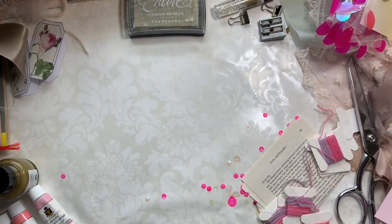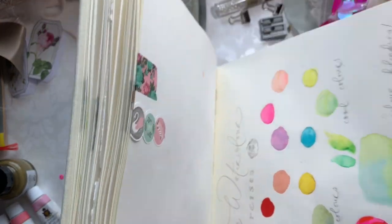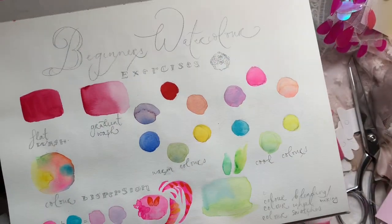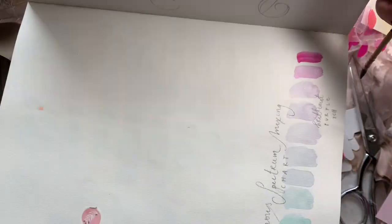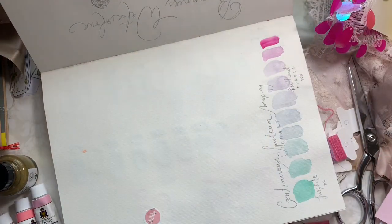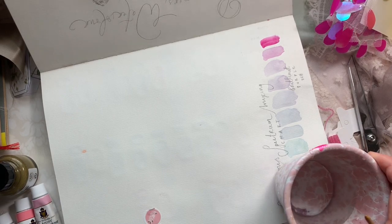Hi guys, I'm back today to do some warm-up exercises with you, and we're going to do them in this Jane Davenport sketchbook from Michaels. I have a whole video on beginner watercolor exercises, mixing palettes, and how to make washes, so I'll try and link that below. But today I just wanted to do some warm-up exercises.